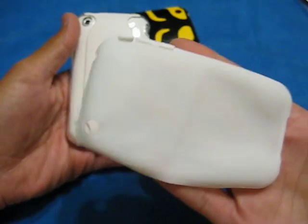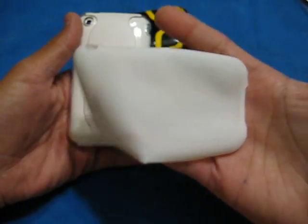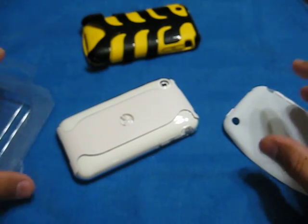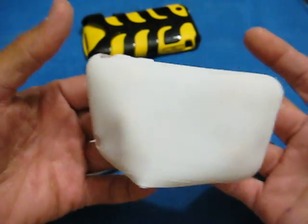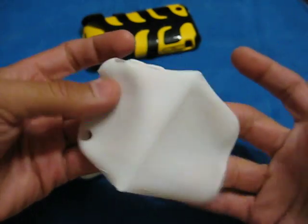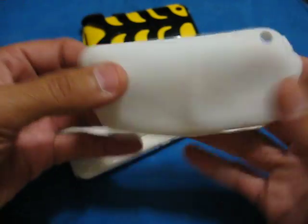Maybe once they get the other colors out it'll be great. If on the website you can buy a pack of five — what are they going to charge for shipping? For the whole case, the Neo, they charge $1.86. Which isn't bad — I think it's like $3 shipping and handling, but they've got to package it and the package costs something. It's only $1.86, so their packaging and shipping is decent.